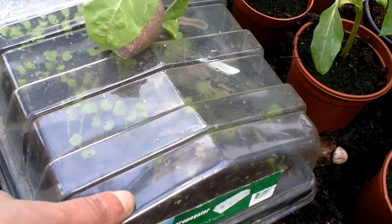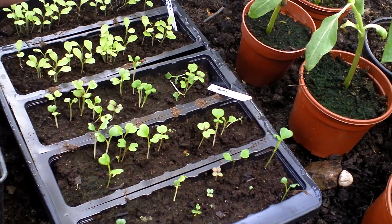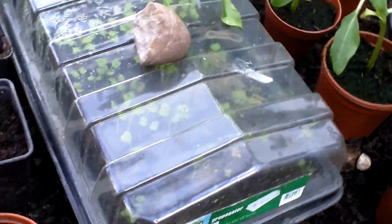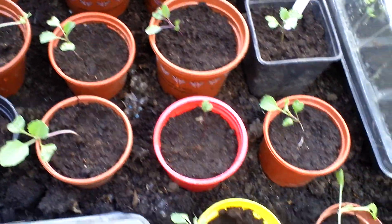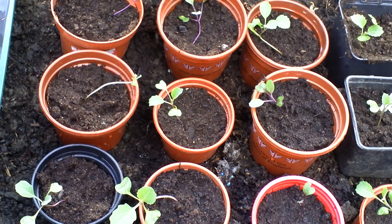In here is my lettuce — let's open that up. Doing well, there's salad leaves and salad bowl. There's some already opened, I'm not sure what those are. There's my other lettuce which are not doing as well because they don't get as much light.